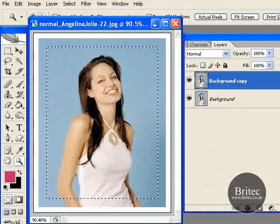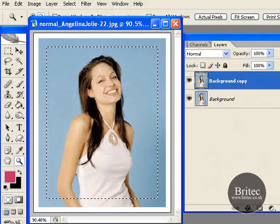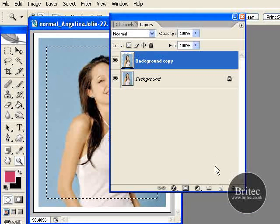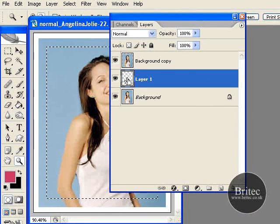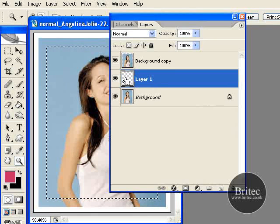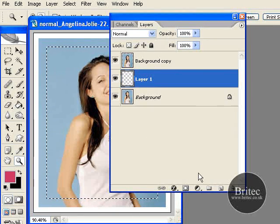Now push the Control key and click on the New Layer button. What that has done is put a nice layer in the middle of these two, which is what we want. If you did not have the Control key down it would have put the layer at the top and you would have had to drag it down. So it is just a shortcut.